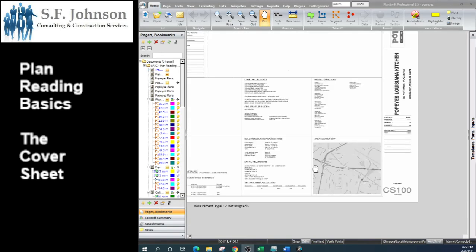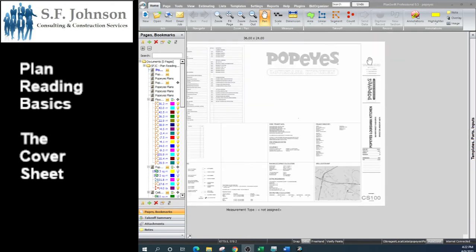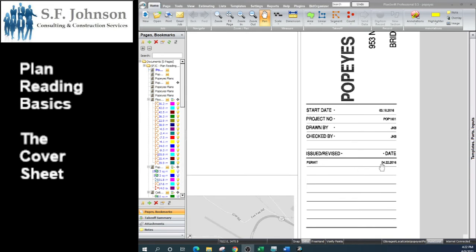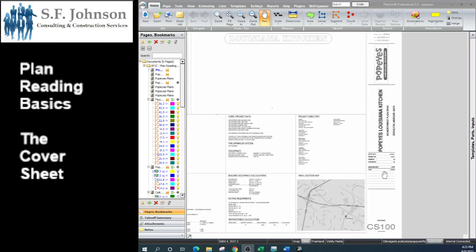On the cover sheet and on every sheet, the right band always contains the same information except for the page number. The right band is oriented the way it is because construction documents are typically rolled up, and by flipping that end you can read the page number without unrolling the full set. The right band shows the project name, project location, and — most importantly — if the set has been approved for construction, it will have a permit date. That permit date is the date we use when we say an estimate is based on specifications and plans dated a certain date. Always use the last addendum date if there are addendums, and if there is no permit date, they may still be pricing before obtaining the permit.